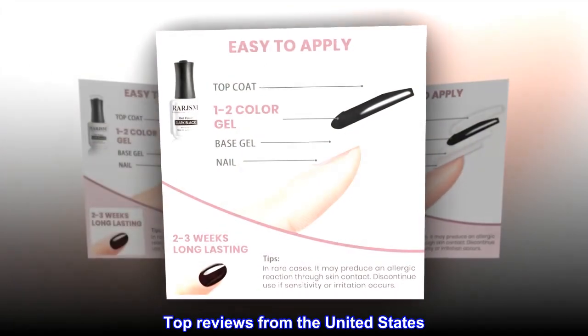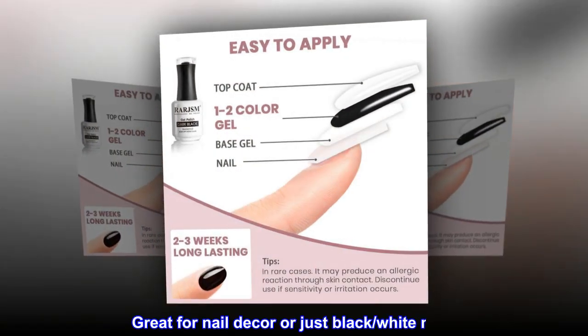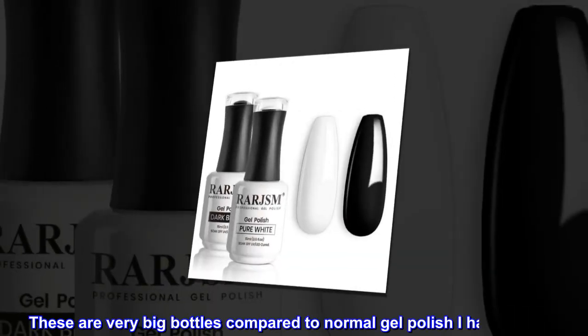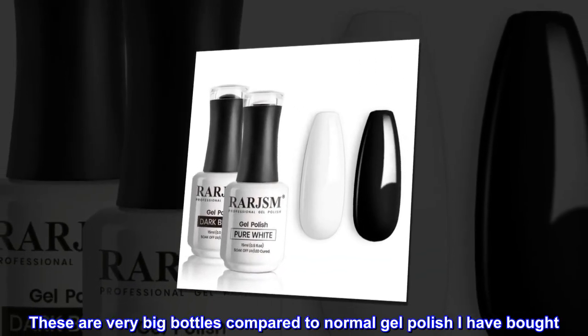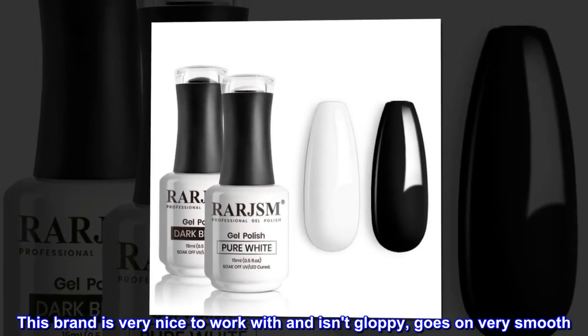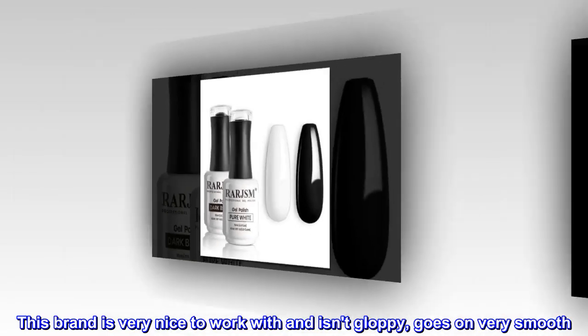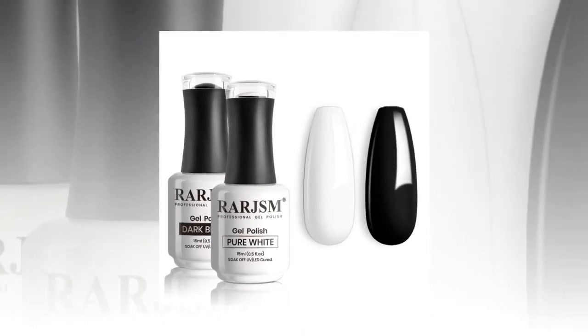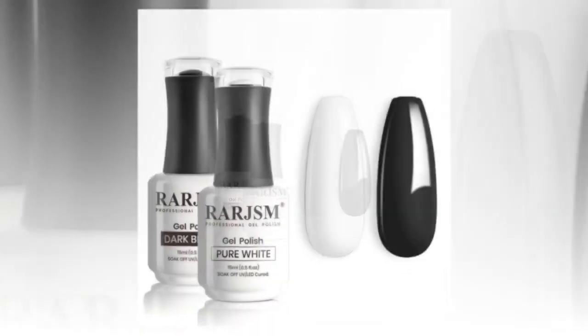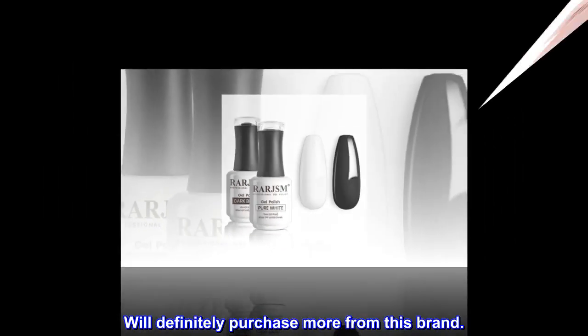Top reviews from the United States: great for nail decor or just black and white nails. These are very big bottles compared to normal gel polish I have bought. This brand is very nice to work with and isn't gloppy — goes on very smooth. They work nicely as an undercoat for more sheer colors. These are very beautiful colors; will definitely purchase more from this brand.